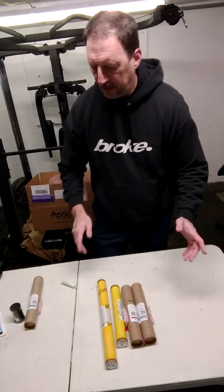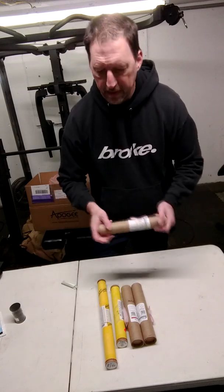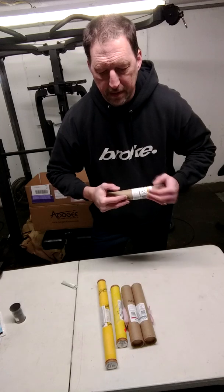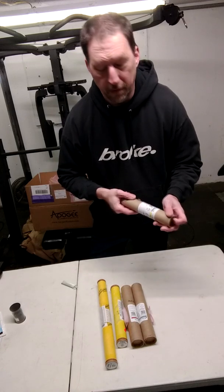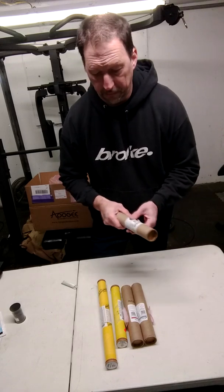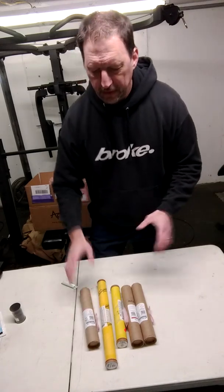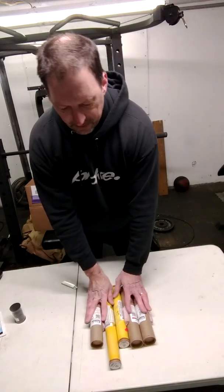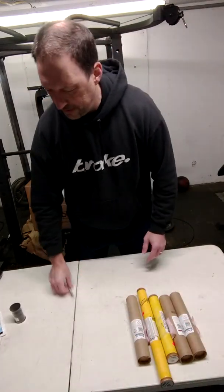I just wanted to give an update on what I have going on. There's a launch coming up this Saturday, and if the weather is good we'll be doing some launching. I'm really pumped to get some launches off with some high-powered stuff and get some filming done.